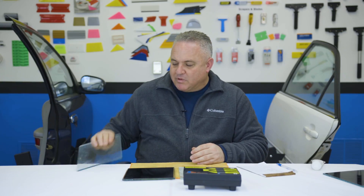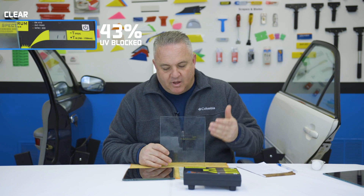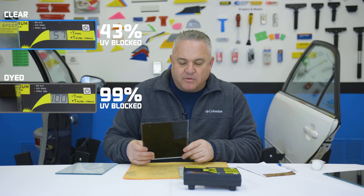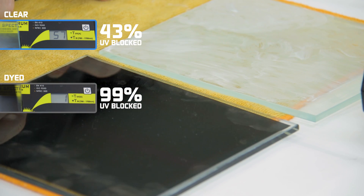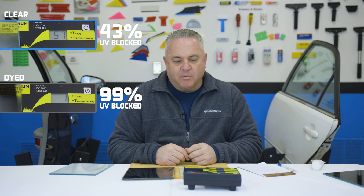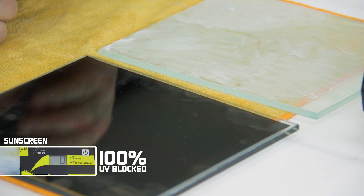Here are the results. I put the clear glass in the meter and it blocked 43% of the UV. Then I took the window film and put it in — it blocked 99% of the UV rays. This is what I expected; most window films will do that. Then I put the sunscreen on and it blocked everything — 100%. There was a zero reading, meaning it let zero UV through. The sunscreen outperformed the window film.